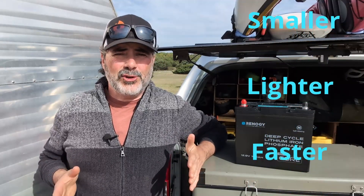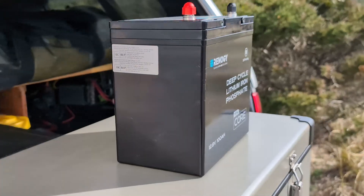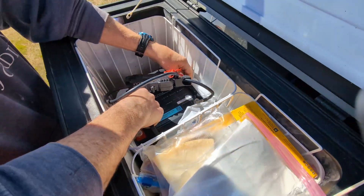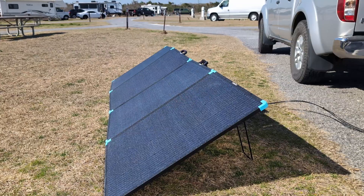Smaller, lighter, faster, stronger. These are the claims of Renogy's new DuoHeat Mini-Core 100 Amp Hour LiFePO4 battery with self-heating function. We're going to put this little dynamo into the freezer overnight and see how quickly it does its thing once we try to charge it back up.